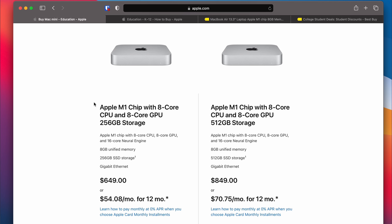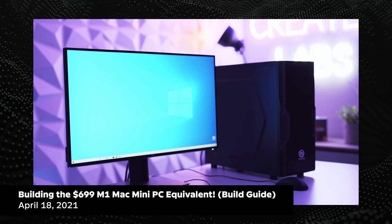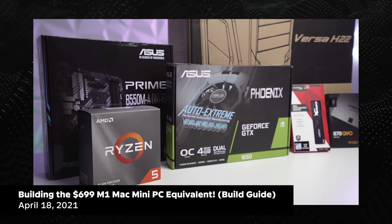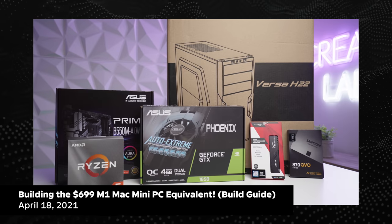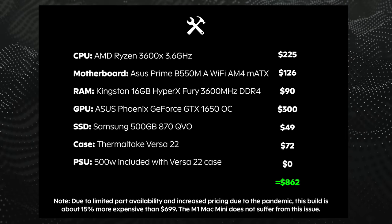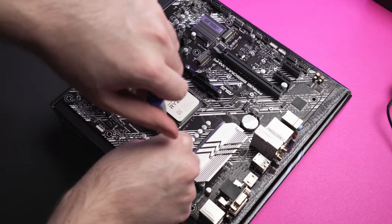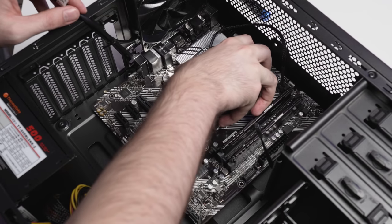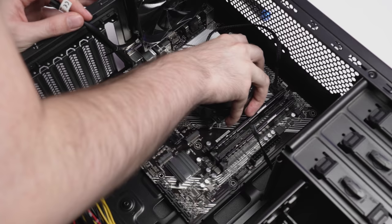Right now you can get this bad boy for $649 on a discount, and that is an insane price to performance ratio. A few months ago I attempted to build a PC equivalent to the M1 Mac Mini in terms of price and specs, and it was very, very difficult. The custom PC actually ended up costing more than the equivalent M1 Mac Mini because of the GPU and parts shortages due to the current pandemic — and this is using the non-discounted price of $699 for this base model M1 Mac Mini. The custom PC was not able to beat this Mac Mini in terms of benchmark and performance.